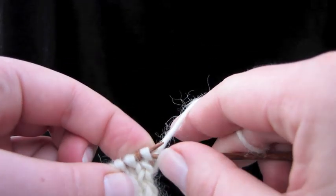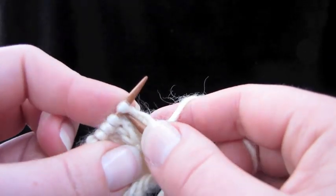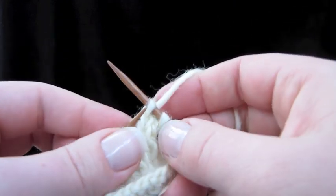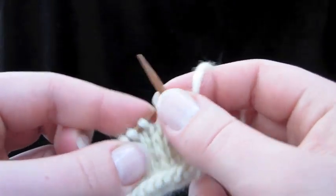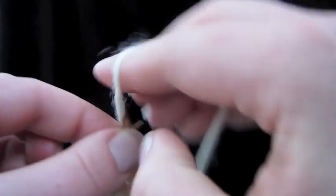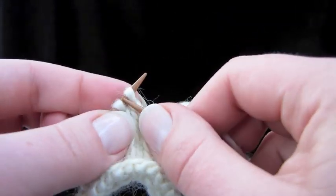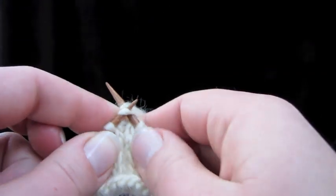Go ahead and slip one and knit. Slip one and knit. The most common problem is you forget where you are, which sounds incredible, right? Because it's only two steps — slip one, knit one — and you forget where you are.